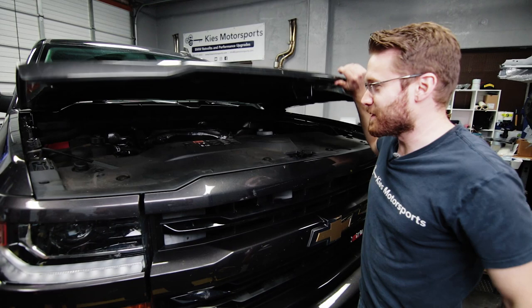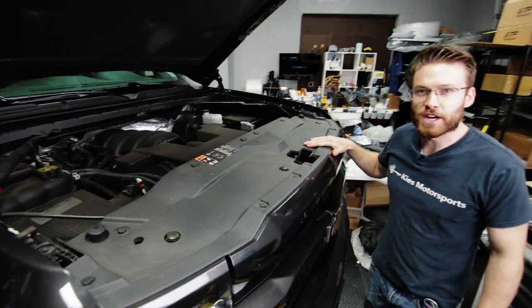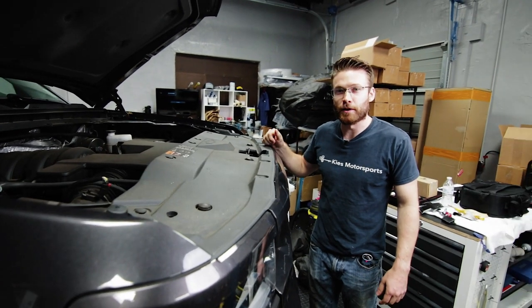As you may notice, the Silverado is a little bit higher than stock. We actually just finished installing a lift kit on this truck from Skyjacker. If you guys want to know how to do that, watch the video at the link above.